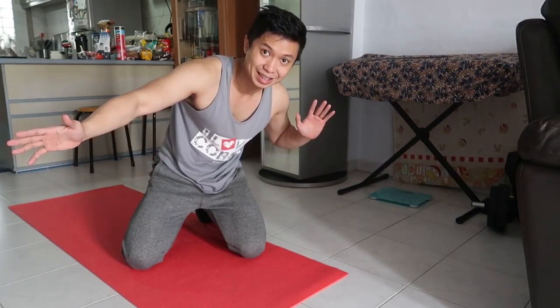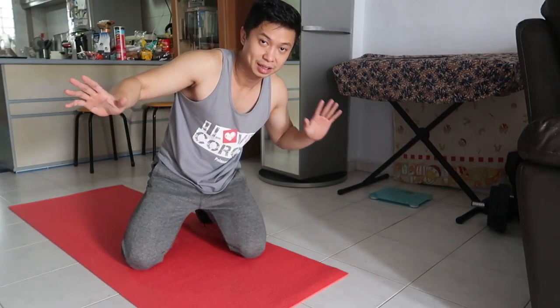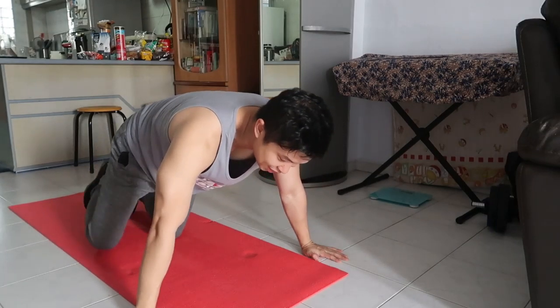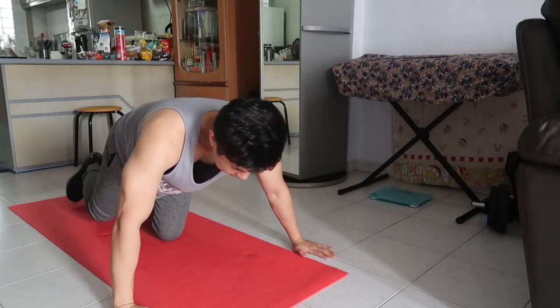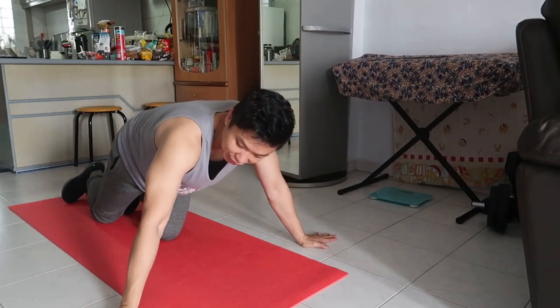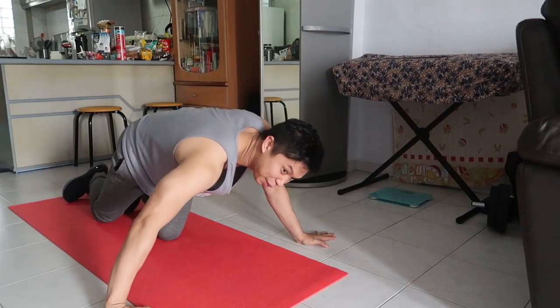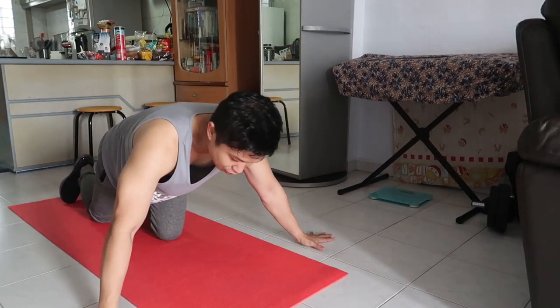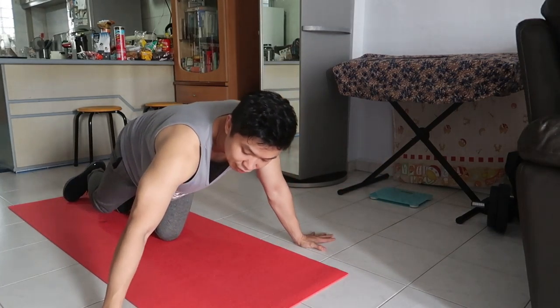After 12 reps, what I'm doing is archer push-up. There are people who do it alternating, but this time my choice is to do it one side at a time — isang side isampu, then isang side isampu ulit. Try to be wide, and yung hands dapat medyo nakalilid.